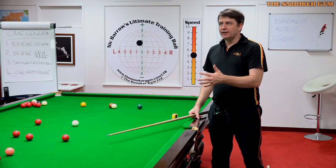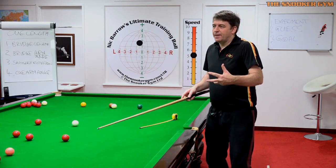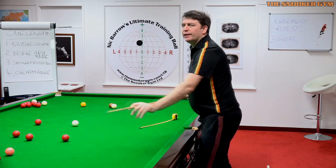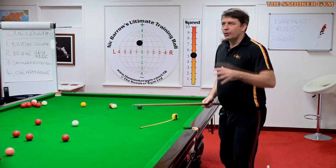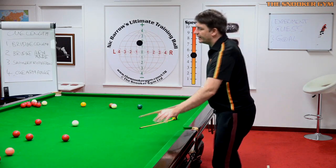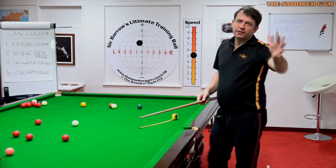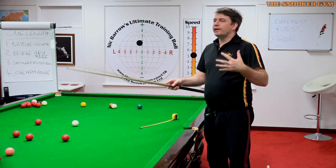Changing the bridge length is one of the most common mistakes with beginner players — club players up to around 40-break standard — because they're not consistent in their mechanics yet. Someone in the club tells them to go really close with the bridge hand on short shots, longer on longer shots, even longer for power, and change again for a screw shot. It's so confusing. I tend to say: until you're making 40 breaks, keep the bridge distance the same on every single shot. It trains repeatability — the hallmark of a good snooker player.